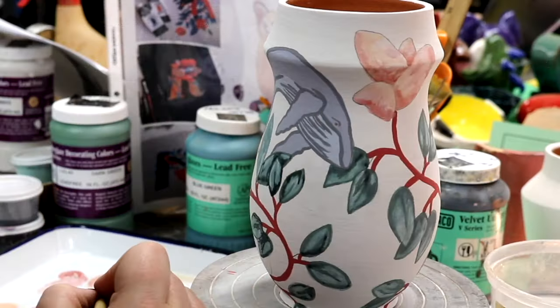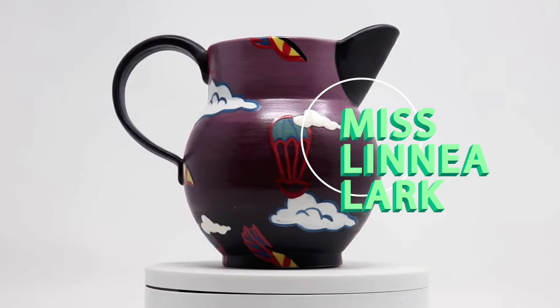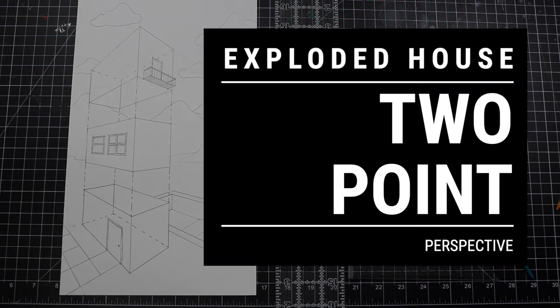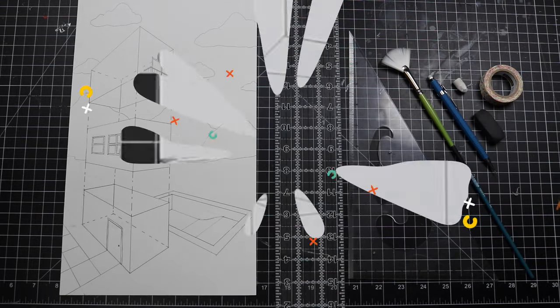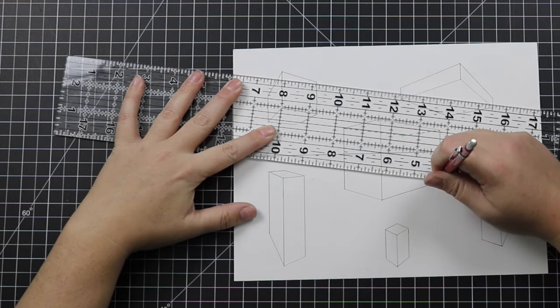Hey yo! I'm Miss Linnea Lark and I'm back with another two-point perspective draw-along tutorial for you. Today we're going to be drawing an exploded view of a three-story house. This is my second tutorial on two-point perspective. If you missed the first one, you might want to start there by clicking on the card at the top right of your screen.